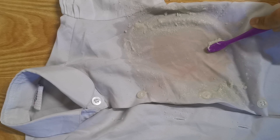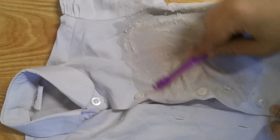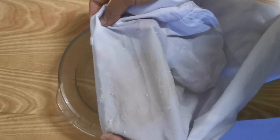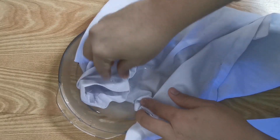I will make the paste in the pan. I will add a little bit of paste in the pan. Just add a little bit of paste in the pan.